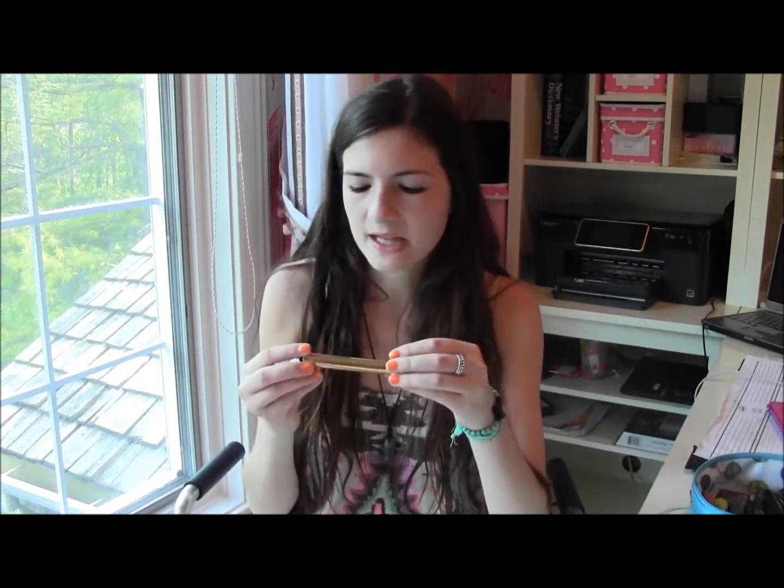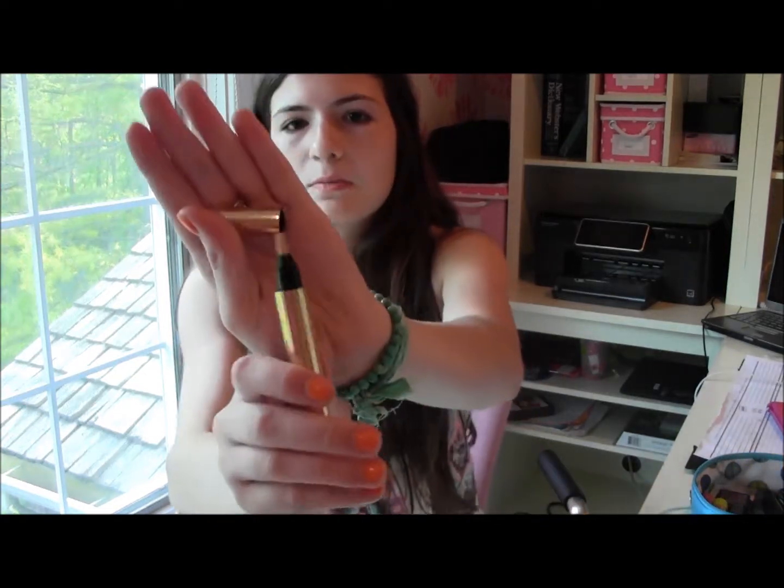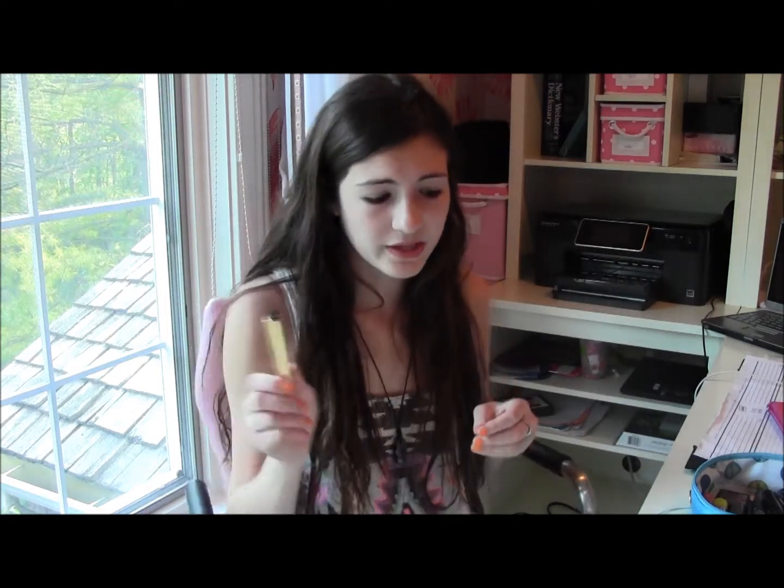The next thing I brought was my Yves Saint Laurent Touche Éclat Radiant Touch. I heard this is not a concealer, but I use it as a concealer anyway. I'm in the color number 2 because I'm so pale. It has this little brush and I love it — it's just really brightening for under-eye circles. Even though I'm not that old, I still get a little bit of discoloration under my eyes when I wake up, so I like to use this.